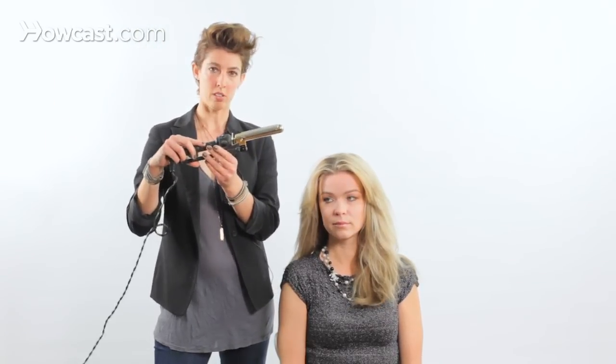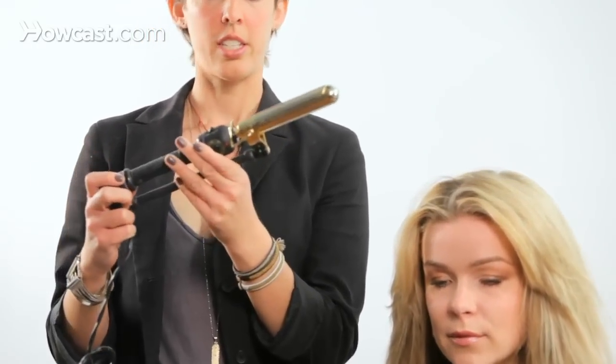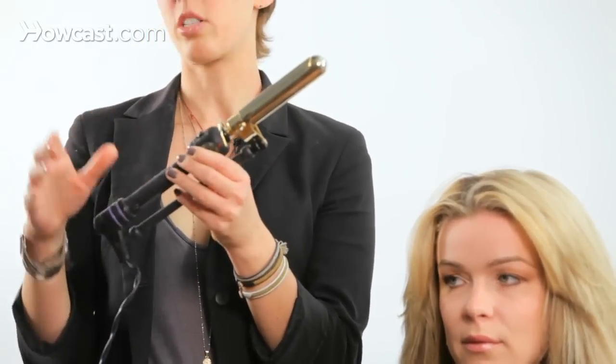The main curling iron I use is a one-inch barrel curling iron. The brand I love is called Hot Tools. You can pick this up at any local drugstore. It's actually one of the best curling irons on the market, and it's really cheap.